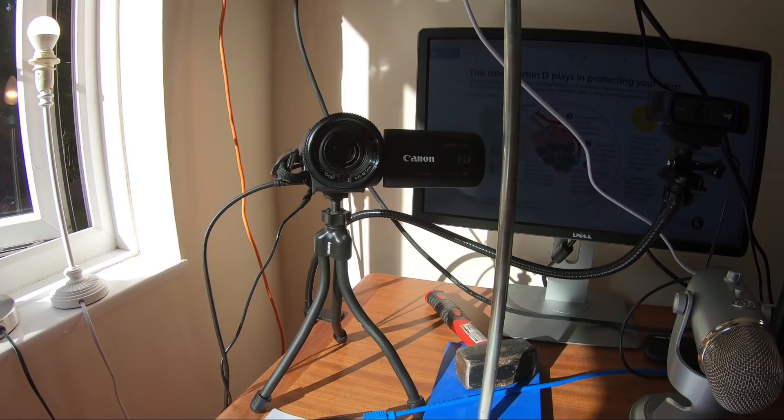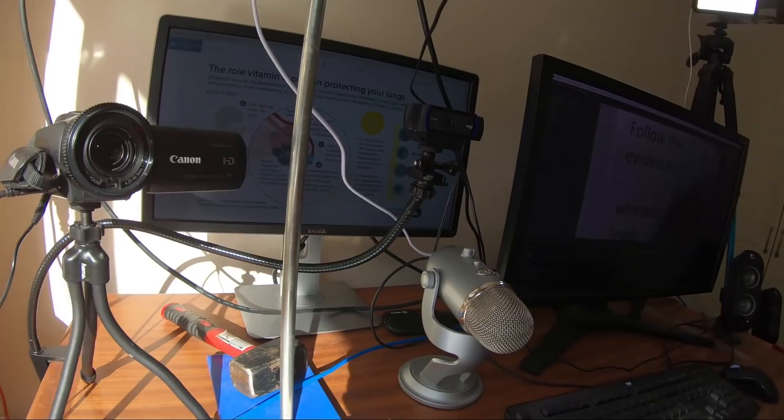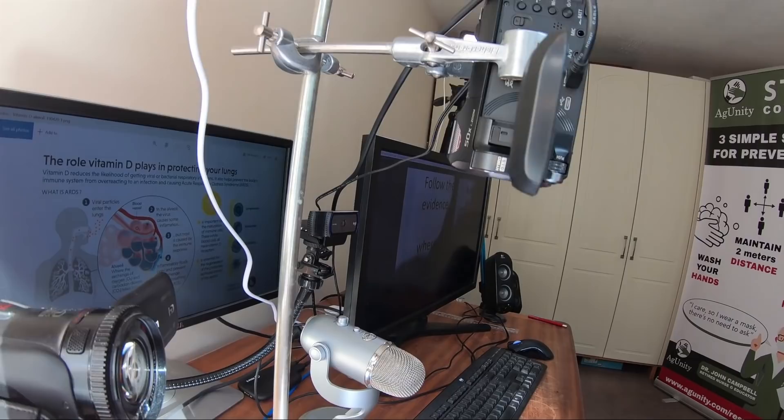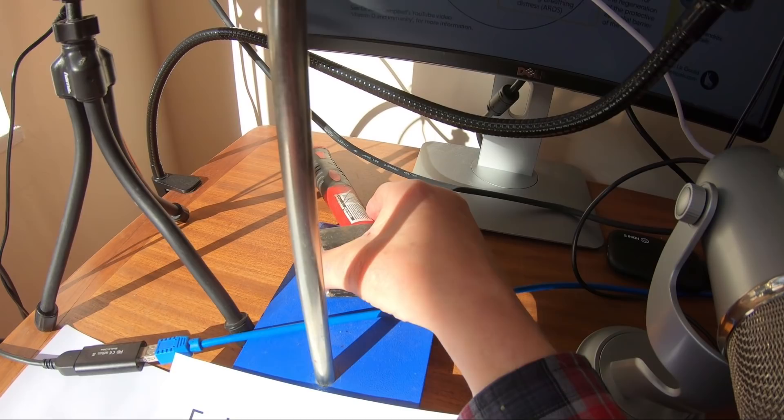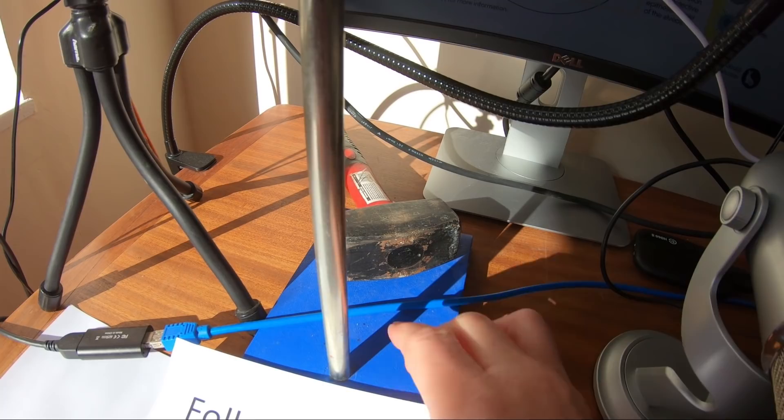So those are the three cameras. This overhead one is on a basic tripod — a standard retort stand you can get online, reasonably inexpensive, about 20–30 pounds. Now I know what you're thinking — why has he got a hammer on the bench? The reason is it just gives the stand a bit of stability. It's a heavy camera, and the hammer stops the stand from toppling by making the base plate heavier.